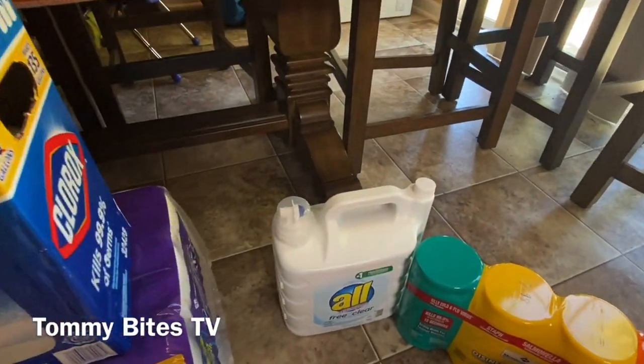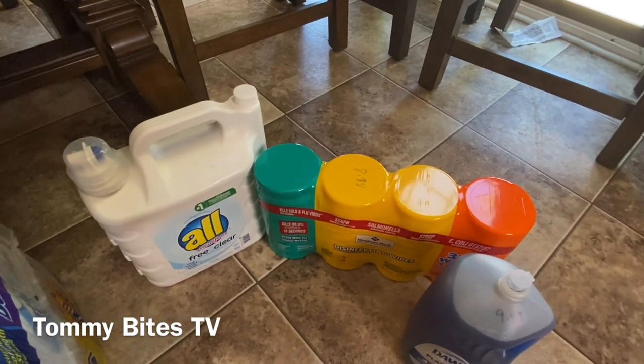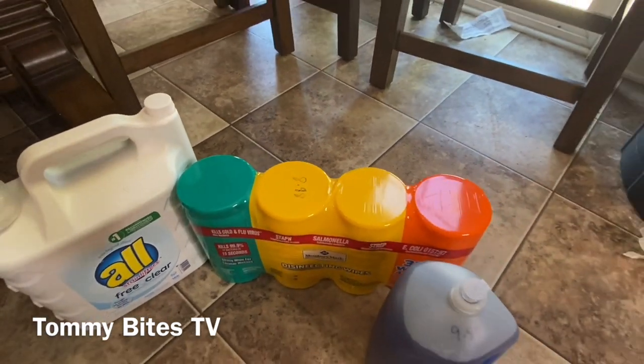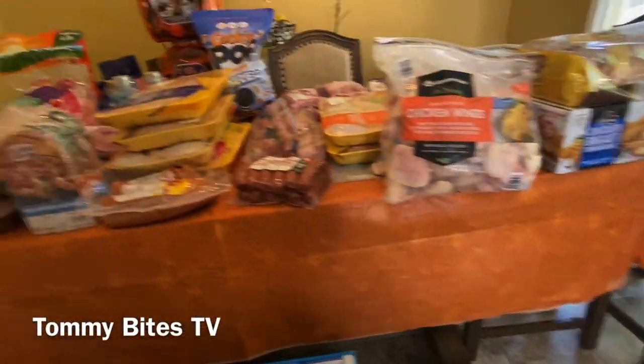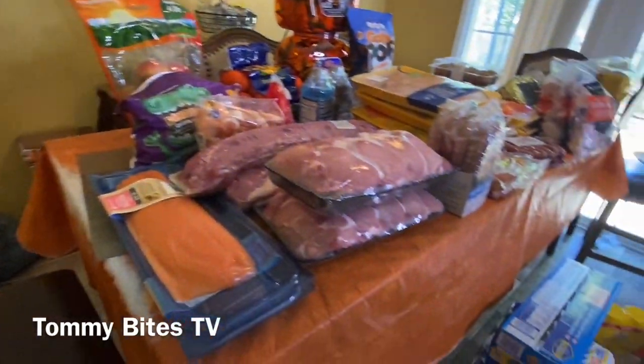The All detergent was $15.00, and the Clorox wipes — they were handing out a three-pack for $8.98 in the back of the store. We have the large Dawn dish liquid for $9.89. Oh, I forgot — the tissue that was on the floor was $19.98.